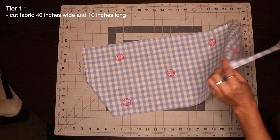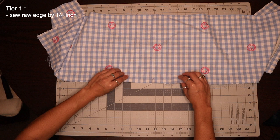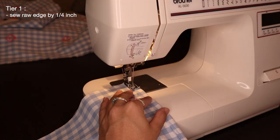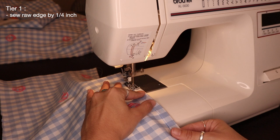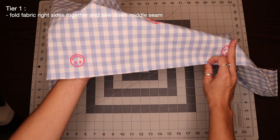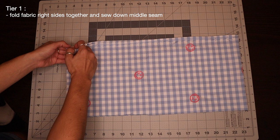To begin sewing, I'm going to take the top edge of my fabric, fold it down by a quarter of an inch, and sew all along this top edge. Now that I have that top edge folded over and sewn down, I can fold my fabric in half with the wrong sides touching and sew down my middle seam.